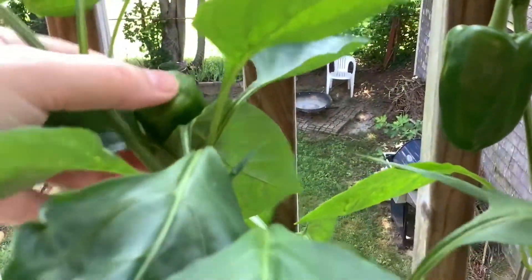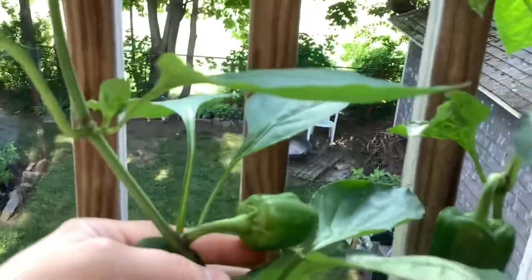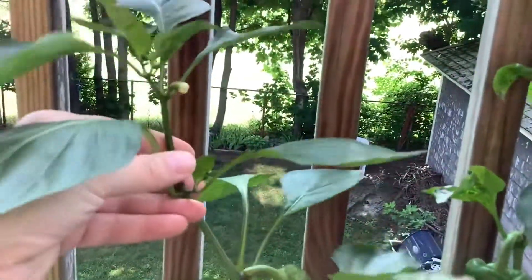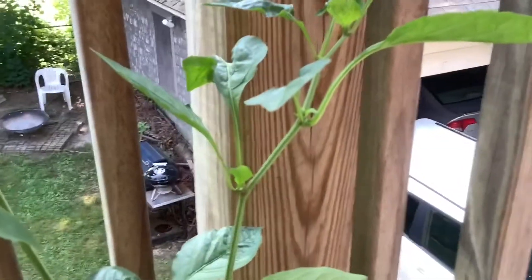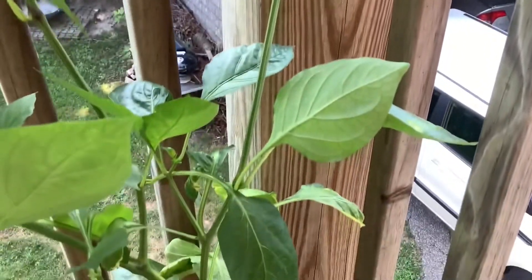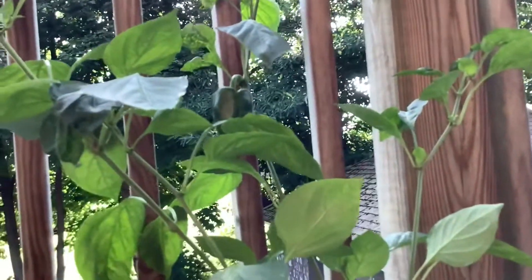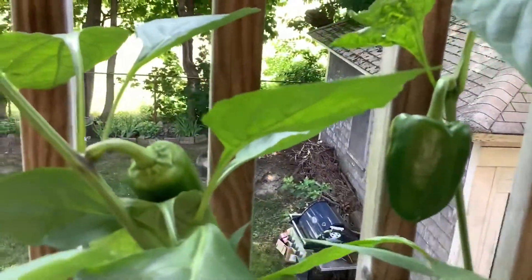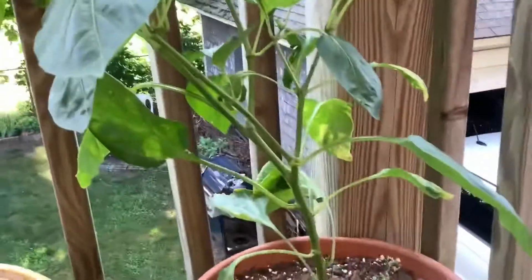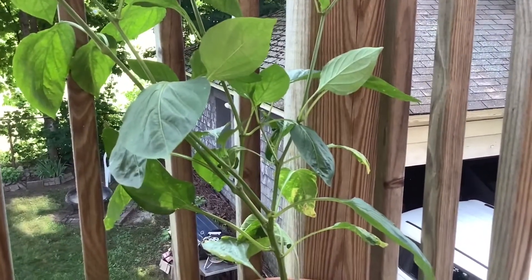Over here is another pepper. Are there any more? Oh, there's a little flower! So I think my pepper plant really only has the two peppers — one, two. I'm excited for them to get ripe. I'm going to eat them and enjoy them.